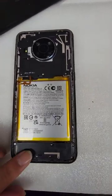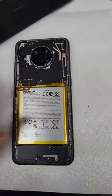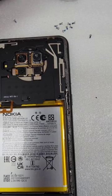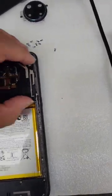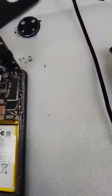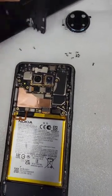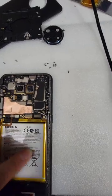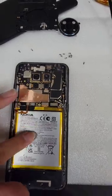Start by removing the back — there you go, back is gone. Then it's time to get to the screws around it. Once you get the screws out, you can remove this little camera cover and take this off like that.